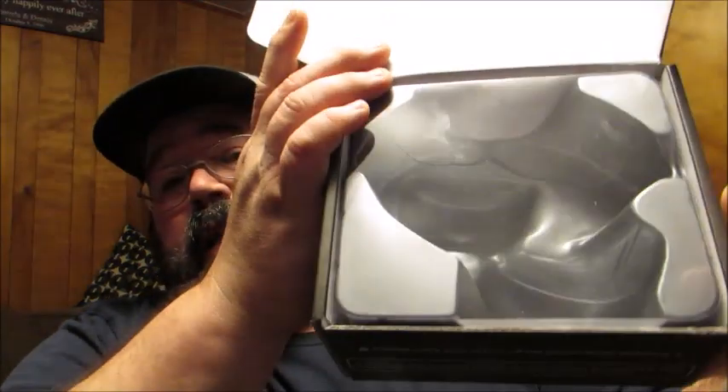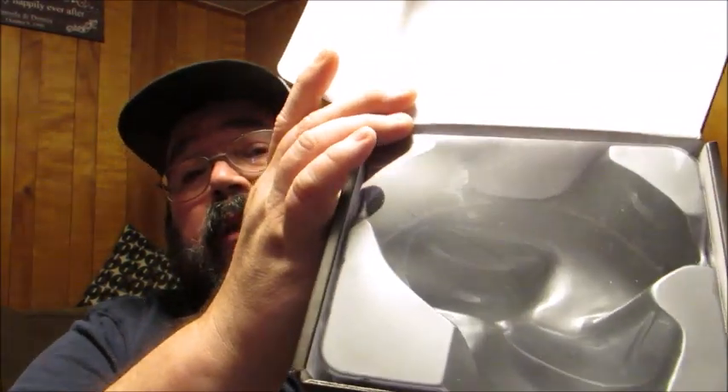When you get it, your headphones are going to be nestled inside this nice cradled container, so you know you're going to get it safe upon delivery. I'm just going to go over the box here because there's lots of featured information on there I wanted to bring to your attention before I actually show you the product.